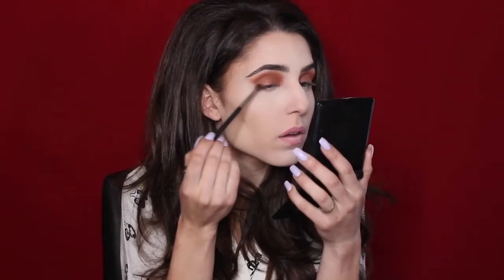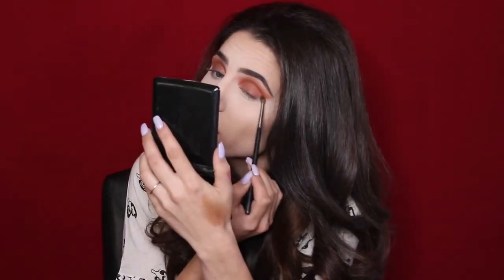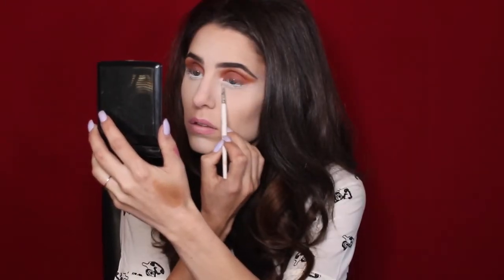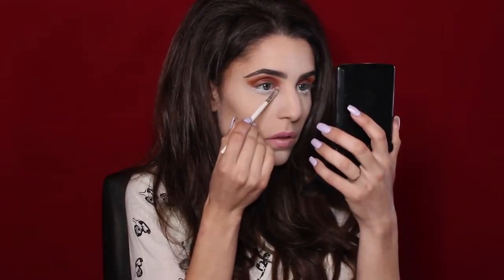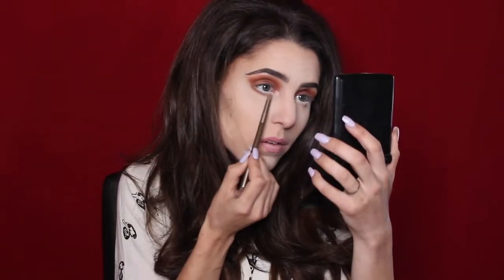All over my lid with a flat shader brush I decided to pack on Oh Snap. To deepen up my outer V just a little bit, still using the Morphe brush, I'm taking the color called Spice is Nice. I wanted to use white on my waterline today because I'm going for a darker look and I always prefer a lighter waterline on myself. To highlight my inner corner and brow bone I'm using this shimmery white shade called Frost Bite Me.